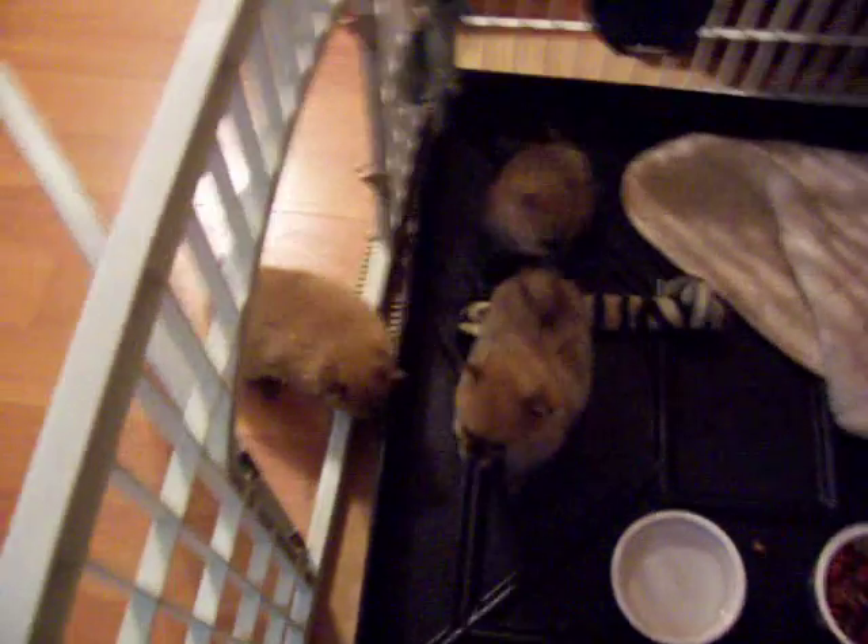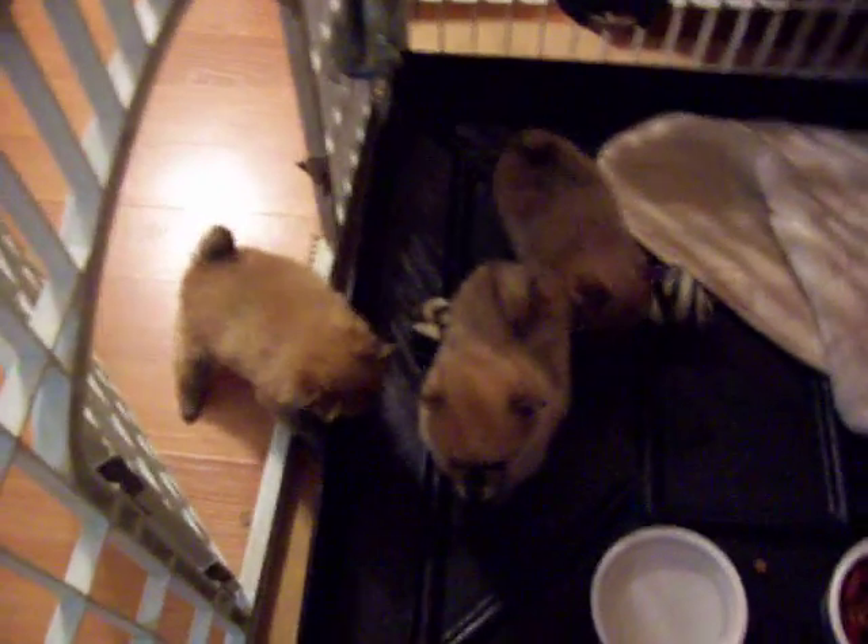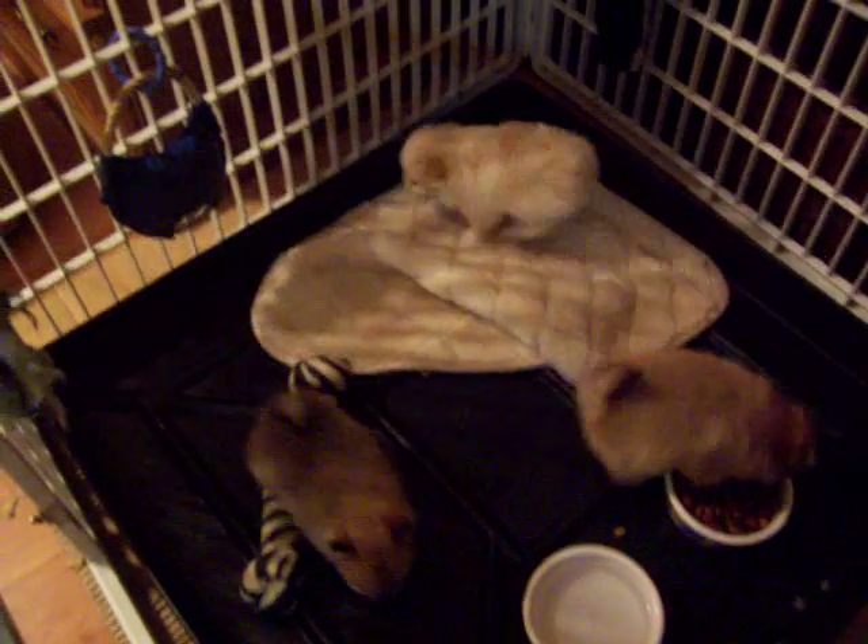And here we have, as you can see, three orange cream sable type colored puppies. And they want to play. And there's the little white one.